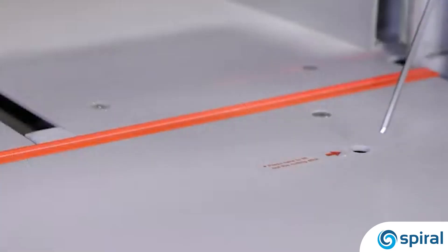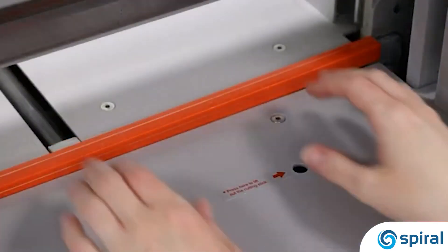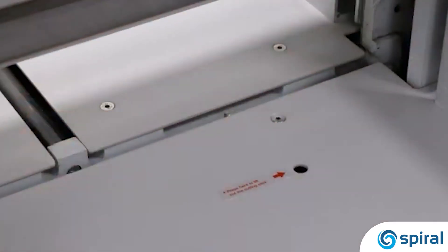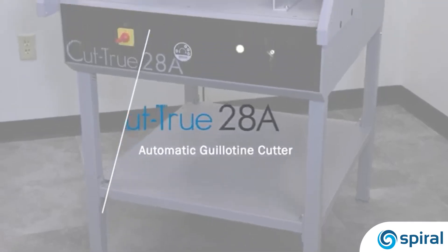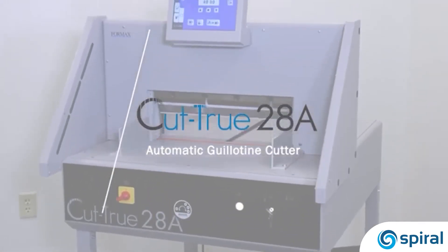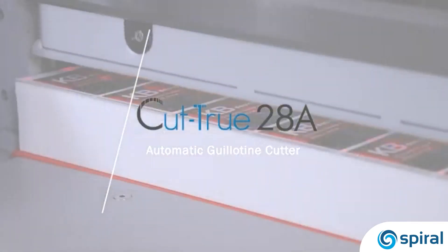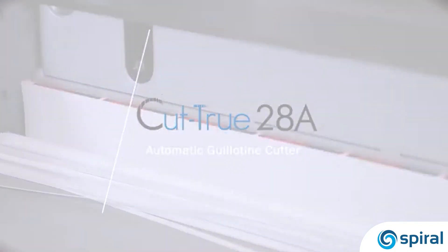Cutting sticks are also safe and easy to replace. Simply press the lifting button located on the cutting deck and the stick will be raised for easy removal. The Cut-True 28A electric cutter is ideal for transforming on-demand digitally printed sheets into brochures, invitations, and more. Combining accuracy with safety, it's a welcome addition to on-demand print shops and in-plant finishing operations.